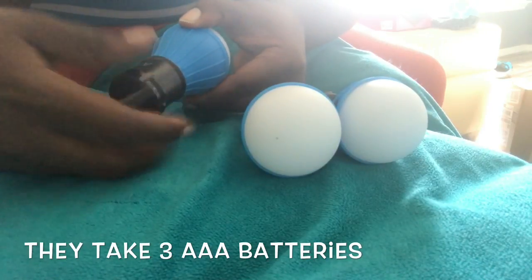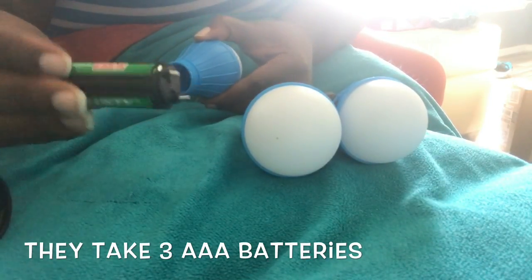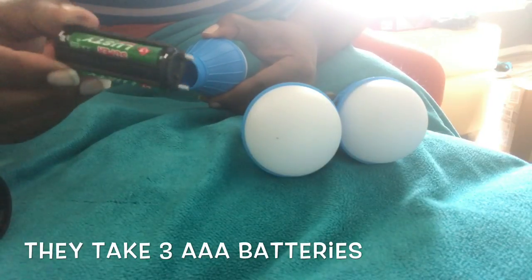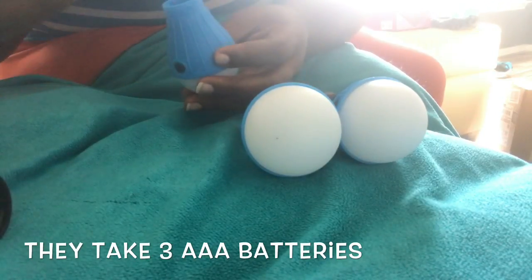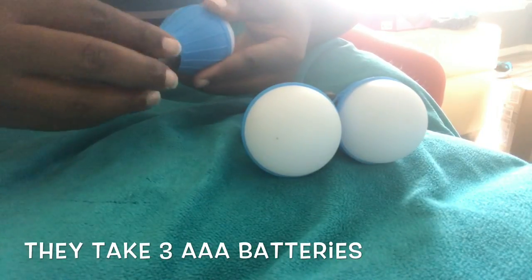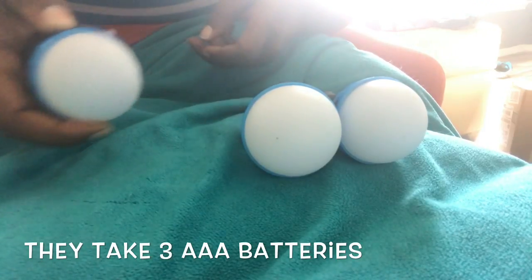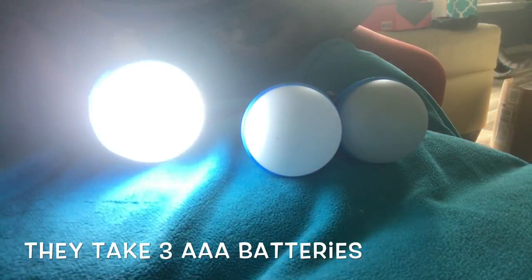These lights take three AAA batteries that you just snap right in here, you line it up, push it back in, screw the top back on, and you're good to go.